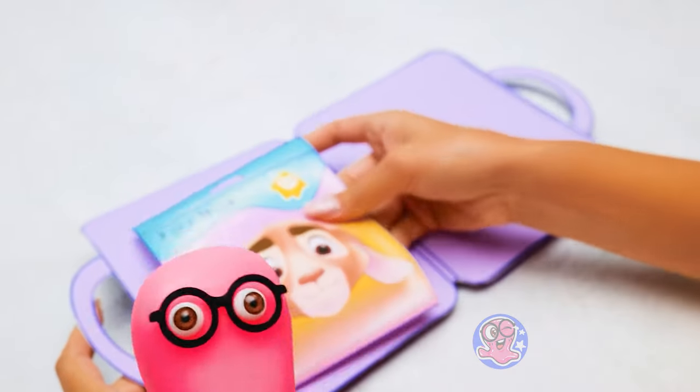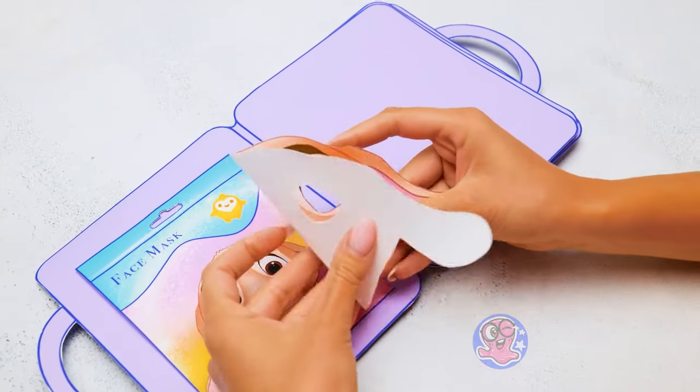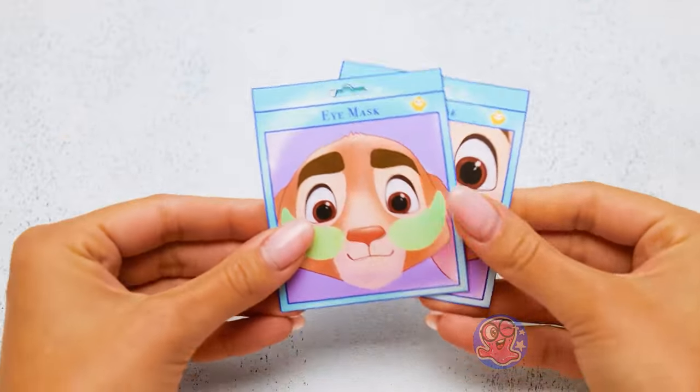I brought the face mask! Right, this is exactly what we need for the first page! And we need to keep it in the special package, remember? Don't forget the eyes and lips patches!